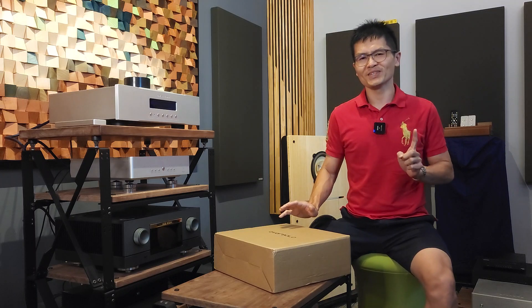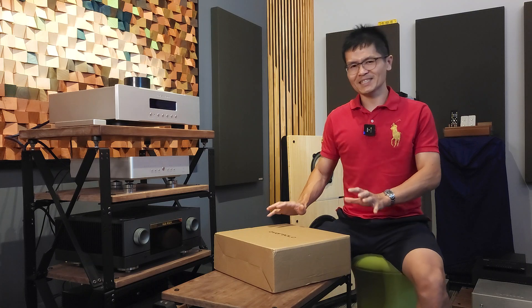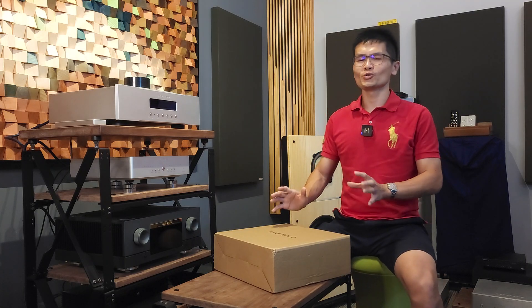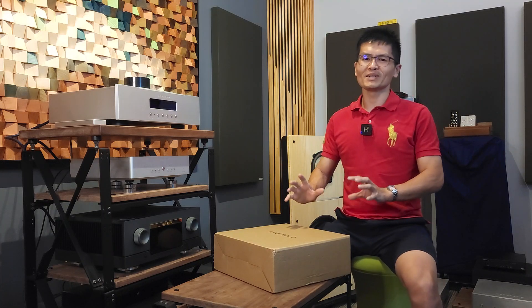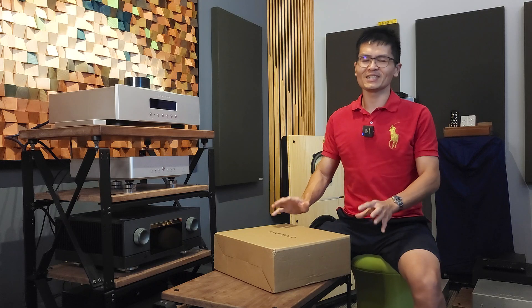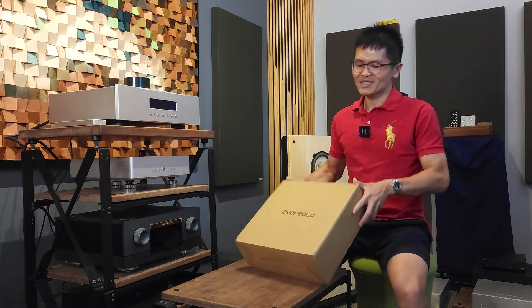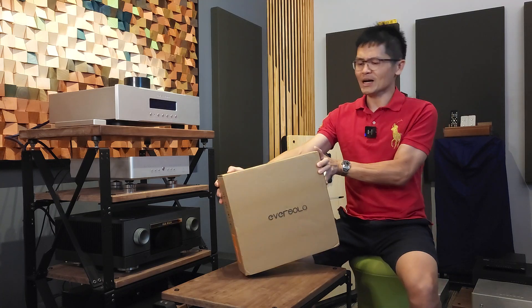We thought of having this unboxing video as a part one to show you what is included in the EverSolo A6 package, and to tell you what we feel about this streamer — the build quality and the packaging — as we unbox it. This is the outer box; it comes with a double box, so the outer box is a plain carton that protects it on its journey to us.